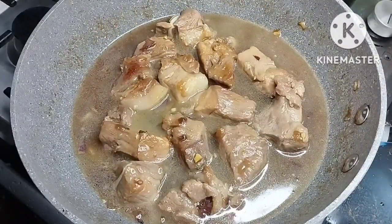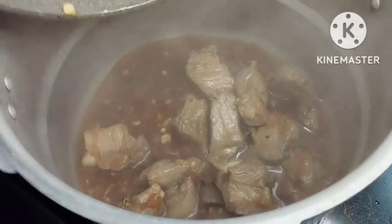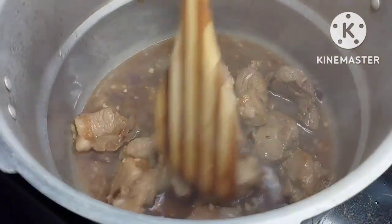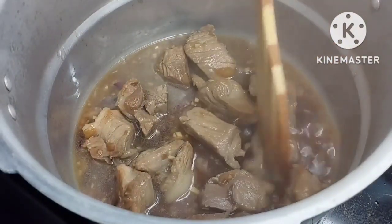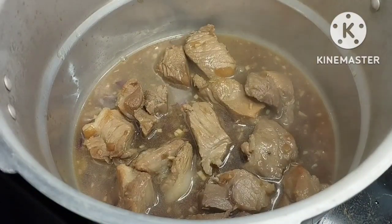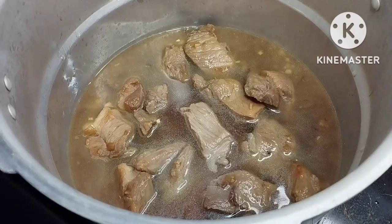Since I don't have much time, I will cook the pork in a pressure cooker. If you don't have a pressure cooker, it's okay — you can just boil this ordinarily on your stovetop. The coconut juice alone may not be enough, so you can add water until the pork becomes tender. In a pressure cooker it takes around 15 to 20 minutes.